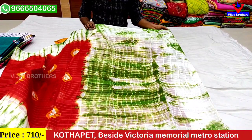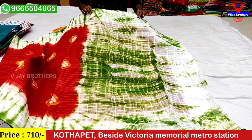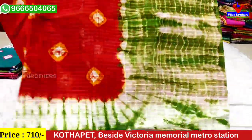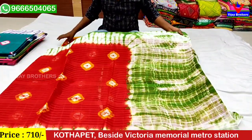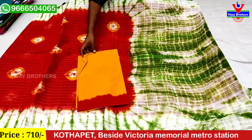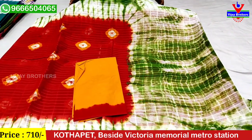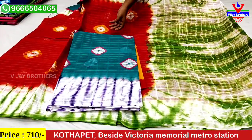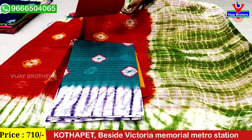We have a Shibori style with a half-white color. We have a contrast blouse with color. We have a color green shade and a contrast blouse.